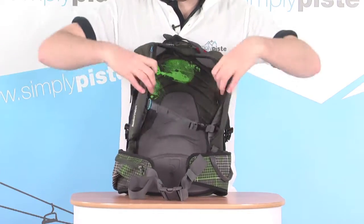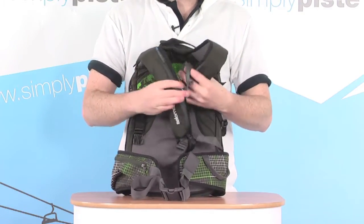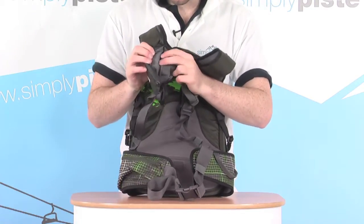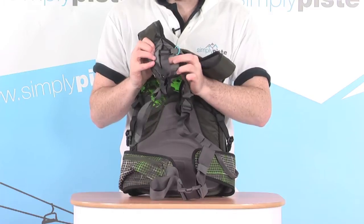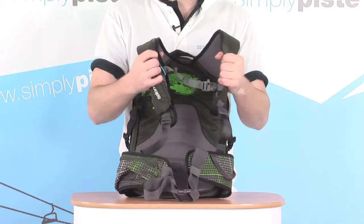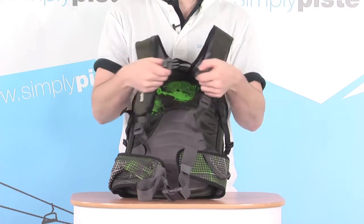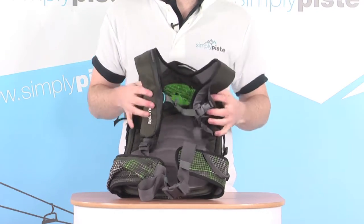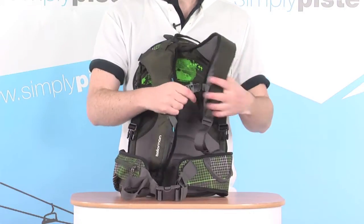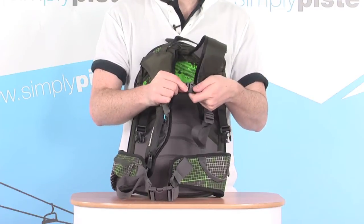The shoulder straps have a neoprene material on the other side so they're nice and comfortable on the shoulders. There's an adjustable sternum strap in the middle — you can slide it up and down on these little ties, all hidden underneath flaps to keep everything neat and tidy. There's also a quick-release clip in the middle, nice and easy to get on, which stops the shoulder straps from sliding off your shoulders. There's also a little safety whistle built into the clip itself — an ideal location and a great safety feature.